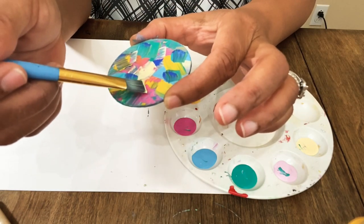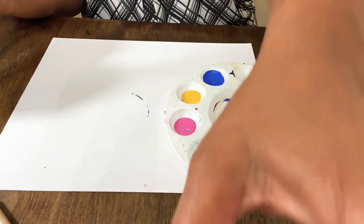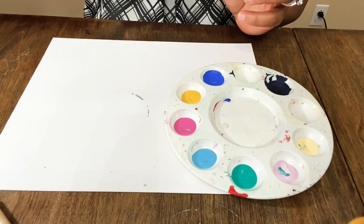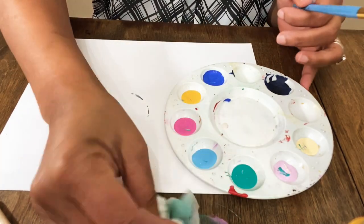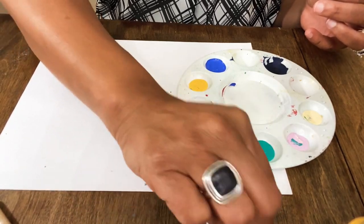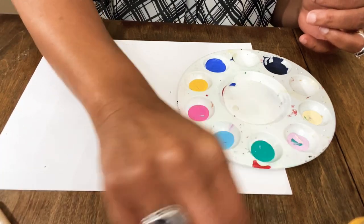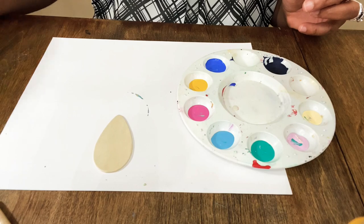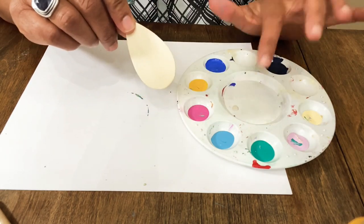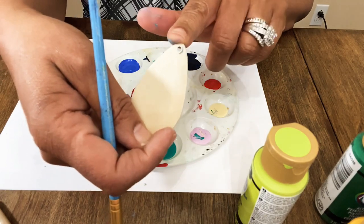One more little squish of cream-colored paint and one more dot of lavender — I like how that turned out! We're going to sit the round one to the side to dry, and then we're going to do a teardrop-shaped base. I'm going to drill the hole in the teardrop and come back to paint a design on it. I want to add some red to this design.